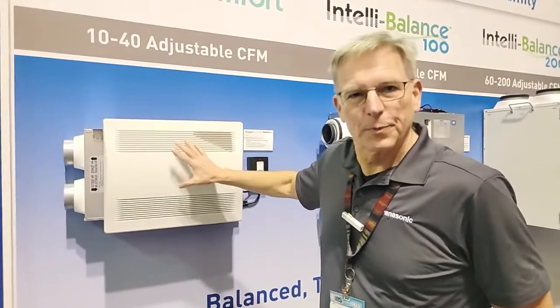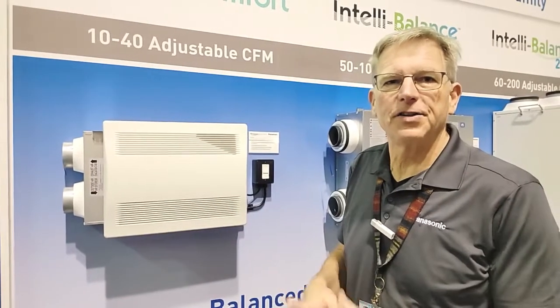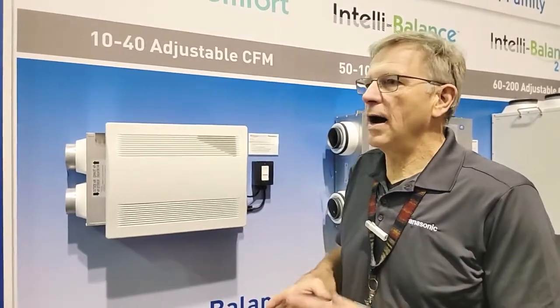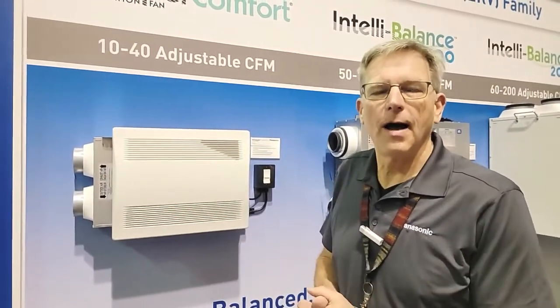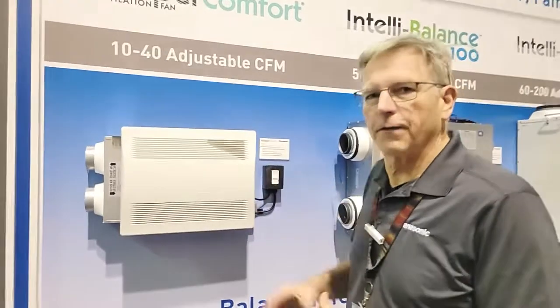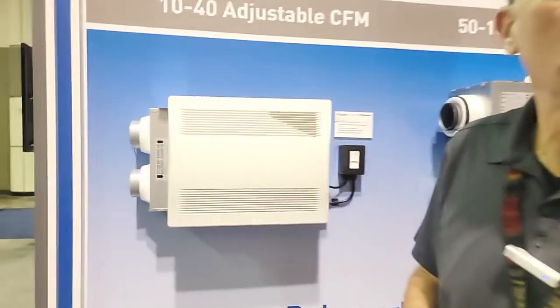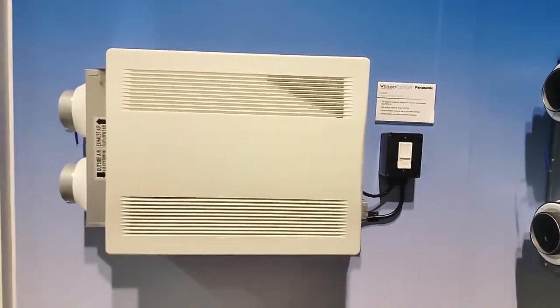Just a quick recap — our Whisper Comfort ERV is a nice small footprint ERV. We see this in a lot of small micro units or single zonal spaces like rec rooms, media rooms, basements, and large master bedrooms. It's a 10, 20, 30, 40 CFM balanced application and gives you a MERV 6 filter on the fresh air. With our new control functions, you can turn it on, off, or set your timer so that it works whenever you need it.